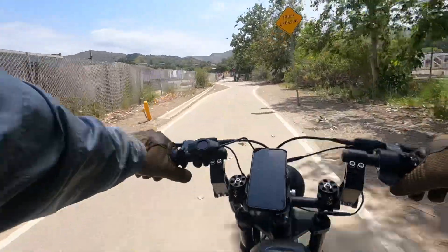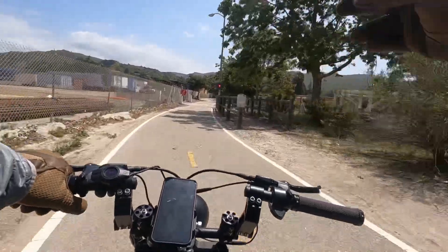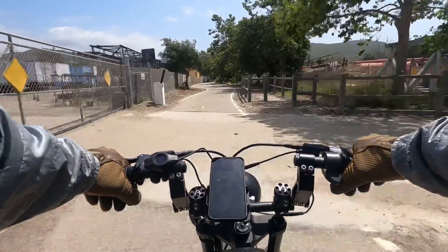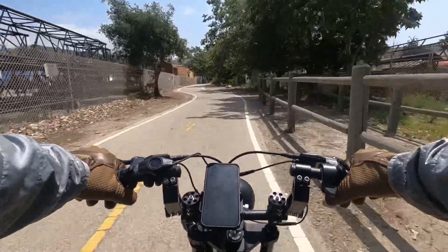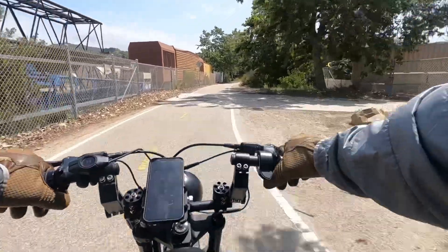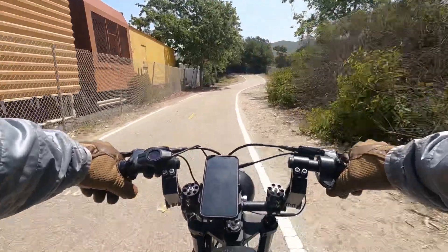It's a nice day, a little chilly — that's why I have my jacket on. It gets chilly in Ventura. But as we go up, the temperature literally changes. I can feel how there are certain spots where it just becomes two degrees warmer, and I start feeling the warmth.